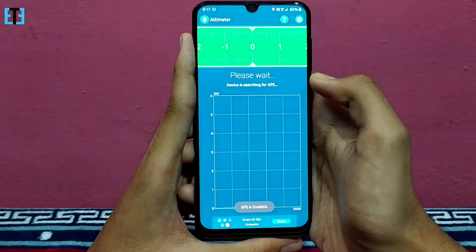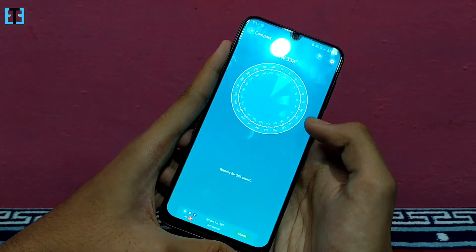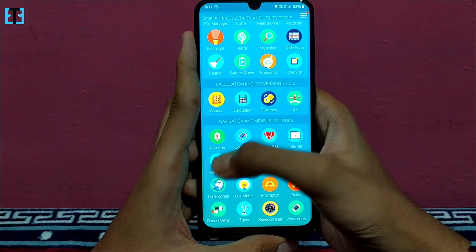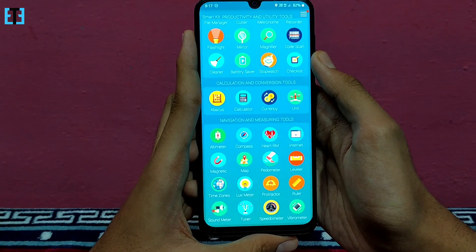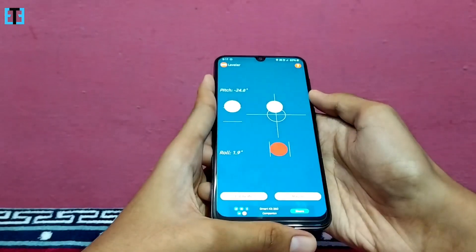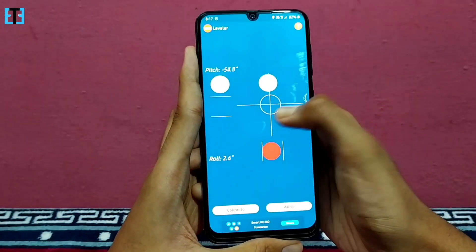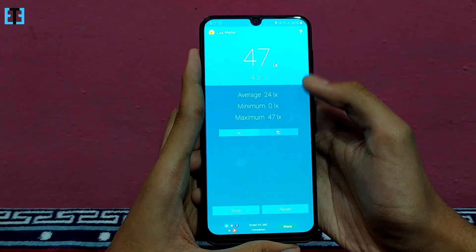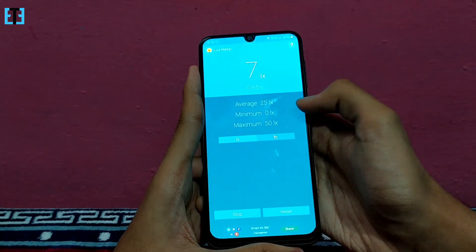In the next category, we have the altimeter which will help us to know our altitude, the compass, and the heart rate monitor. We have the internet speed test, the magnetic sensor, the map, and the pedometer to detect the distance which we walk. And we have the leveler here to know the level at which the device is placed. And we have the time zones and the lux meter to know the light intensity — this makes use of the light sensor on your smartphone.